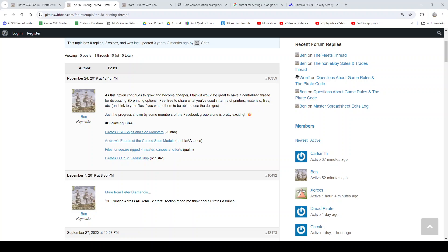All right, what's up everybody? This is A7X Fan Ben, and this is Pirate CSG Podcast number 68. I'm very happy to welcome the latest guest, which is Vulcan. How are you? I'm doing all right. How are you? Awesome.